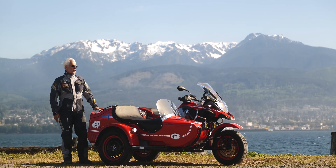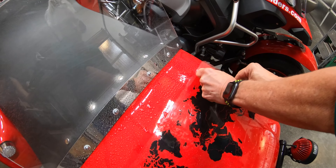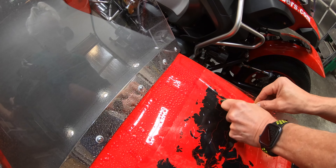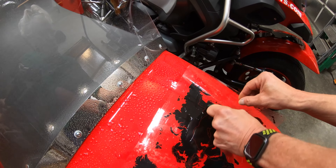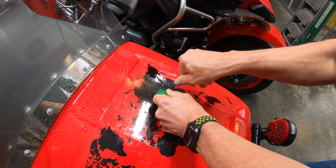So we put on a decal on the front — it was a world map. The way you put it on is a little unusual because you do it with water, and by doing it this way it's very flexible. If you make any mistakes you can just take it up again, put on a little more water, and get it all situated.